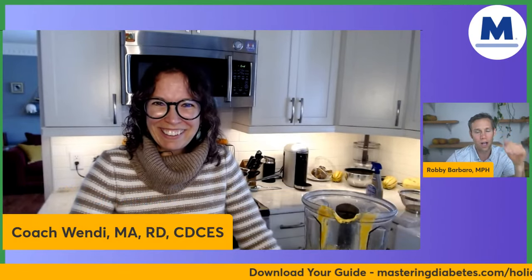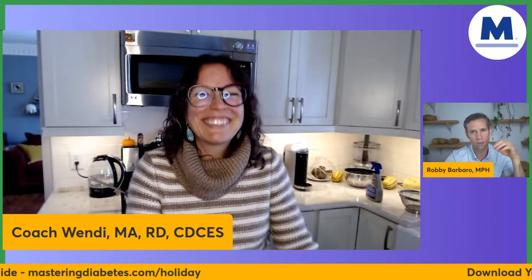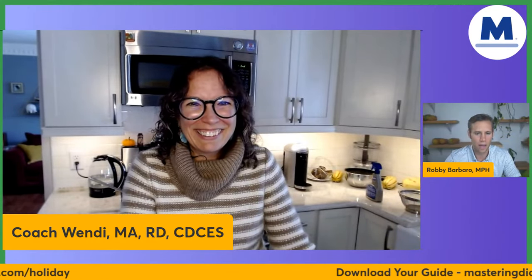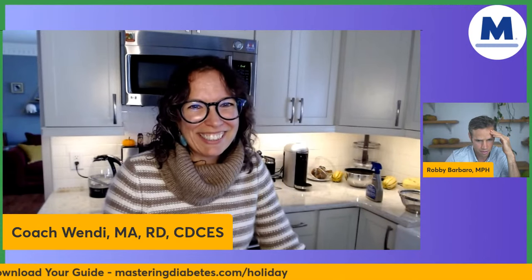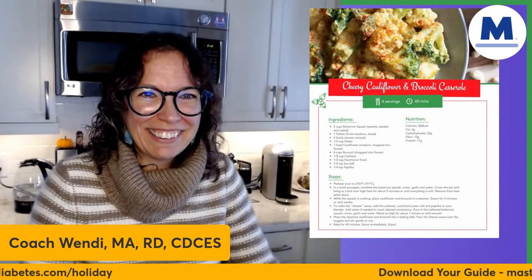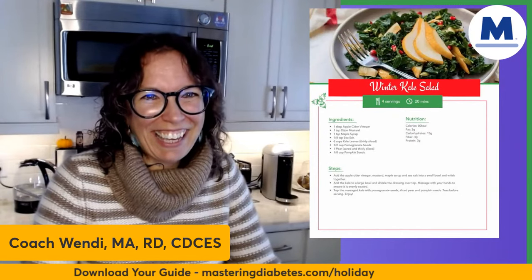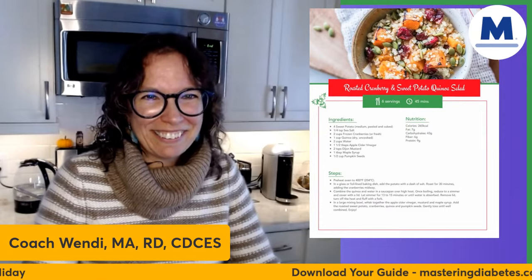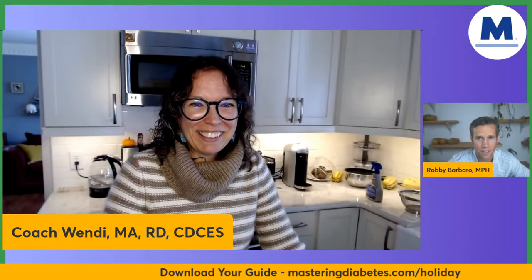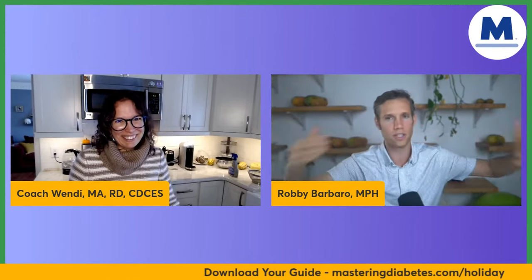If you haven't gotten your holiday guide yet, go to masteringdiabetes.com/holiday — download it, it's free. It's beautiful and full of great recipes. This is not just for Thanksgiving — you can use it for Christmas, New Year's, or year-round. It's our gift to you guys. Let me share the screen so everybody can see it. These are all the amazing recipes you can get for free.